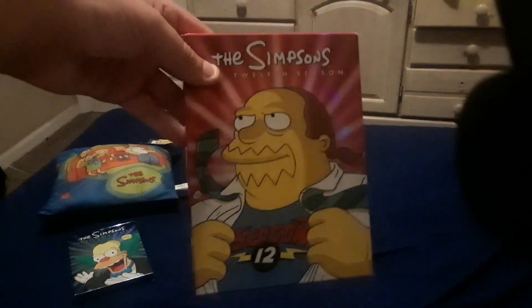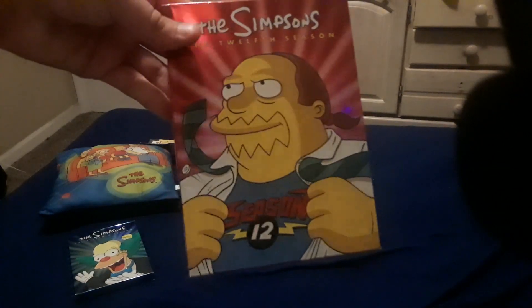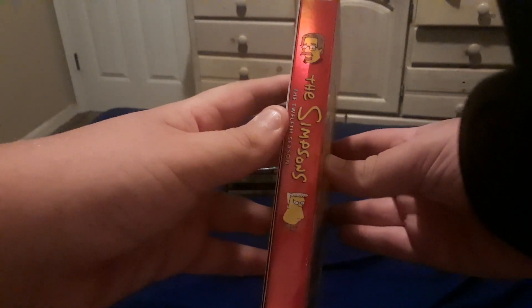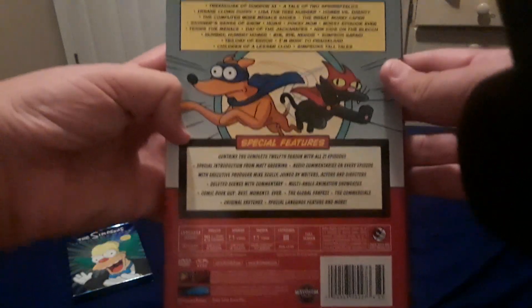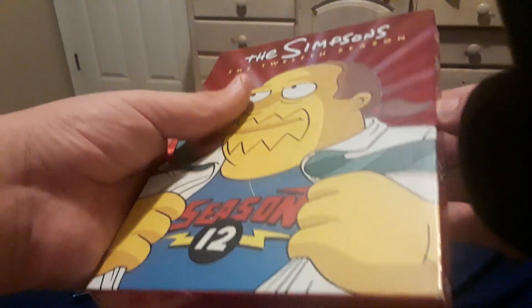Now here is season 12 of The Simpsons, featuring Comic Book Guy on the front cover. Front, top, bottom, left side featuring Matt Groening as he appears in his guest star appearance, as well as McBain. Right side featuring Agnes Skinner and Krusty, and the back of the box. I really like the comic book themed design that they chose for this DVD set.